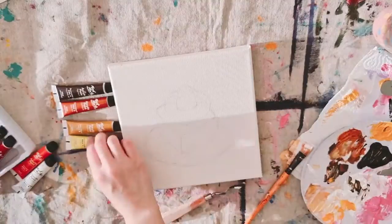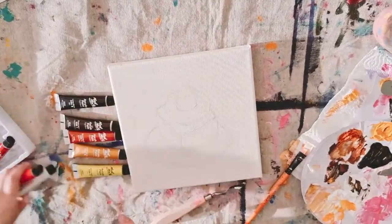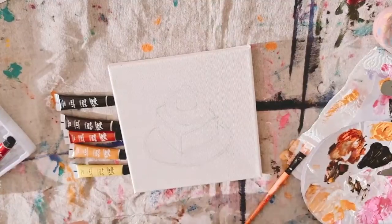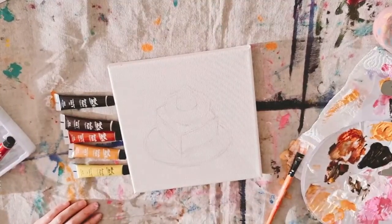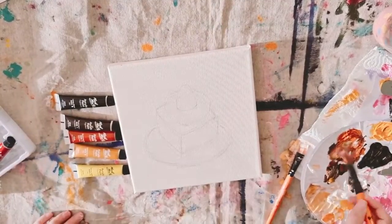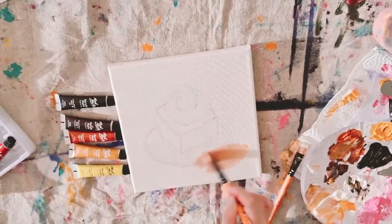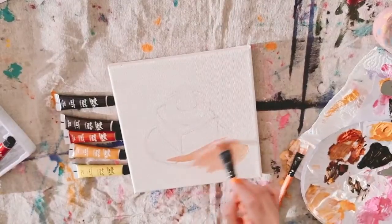Once you have sketched out your brownie, you need to bring out the paint that you are going to use. In this painting I am using black, sienna, burnt sienna, yellow ochre, a bit of lemon yellow, and titanium white.